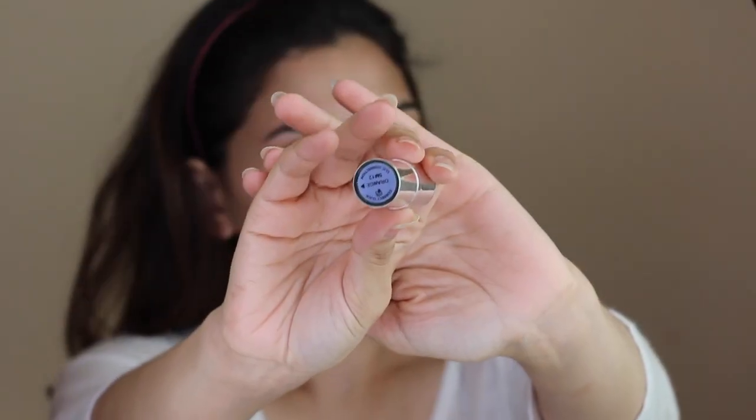Hey guys, welcome back to my channel. We are back with another makeup tutorial, so let's get into it.